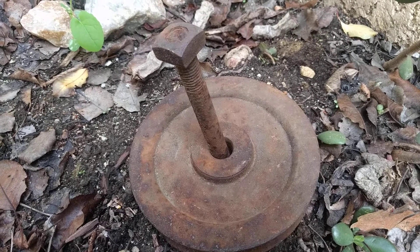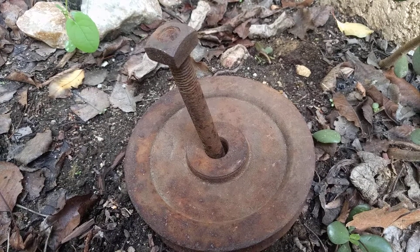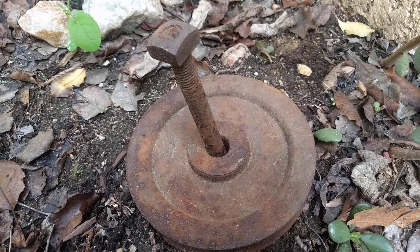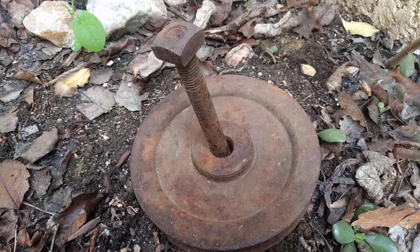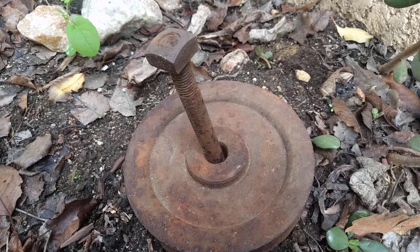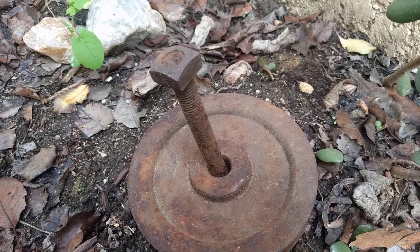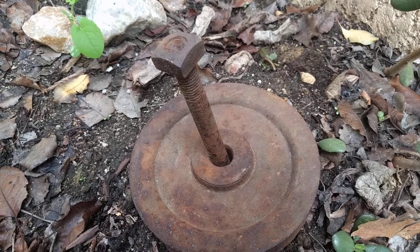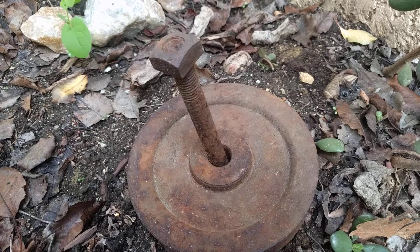What's up old school homies? This is the coolest thing that we've metal detected so far. It's pretty old — you can tell by the nut on the end, how it's square. We haven't had those for a while. I don't know how long it's been. I sure as hell never seen it, and I was a mechanic.